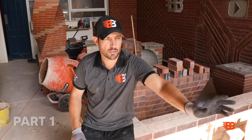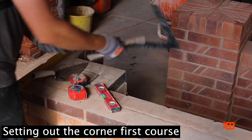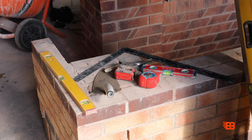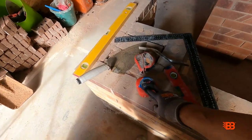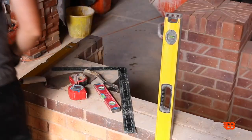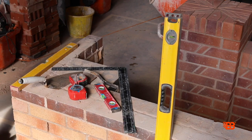We are going to learn how to build a corner freehand with a level. If you've got a steel square we can use that. We've got a 1200 level, steel square, bolt level, a normal tape, a brick mate tape, a jointer, treble, and a two foot level — 600mm. That's what we're going to need for building our corner.